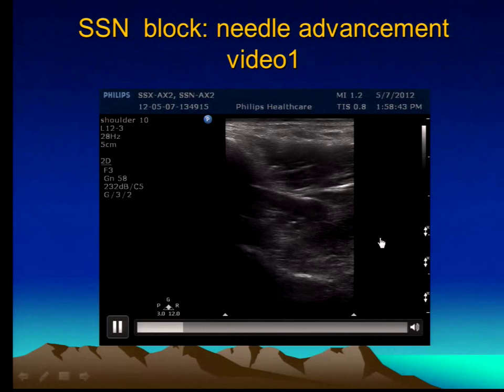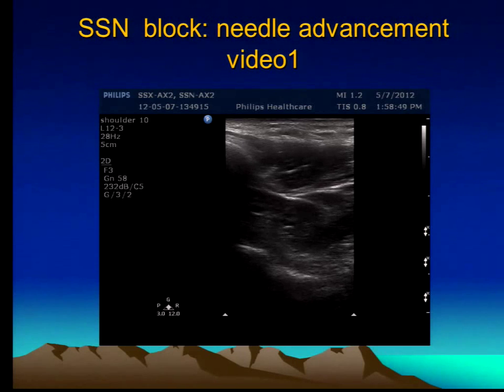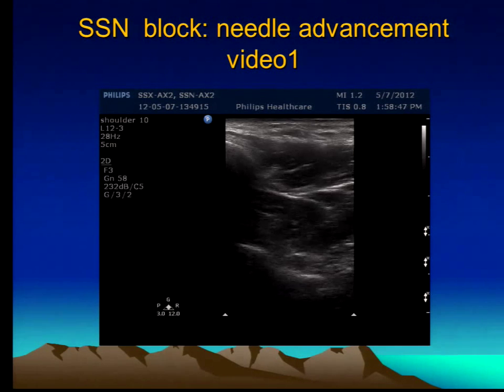Here's a picture. This is done out of plain, of course. You can see how the needle is coming down and touching bone. In this particular case, I could not see the artery or the nerve, and my reference point was just to touch the bone.